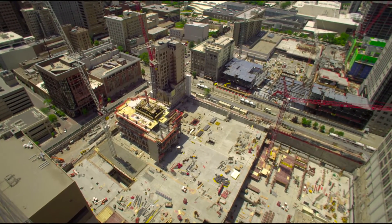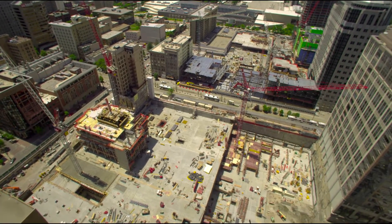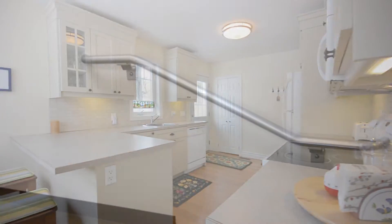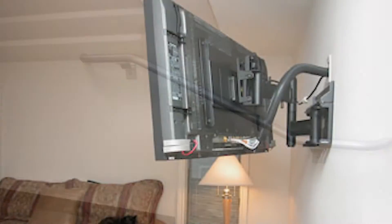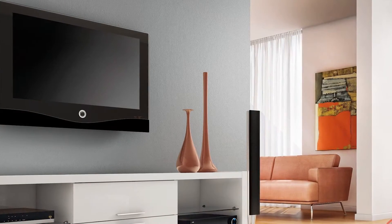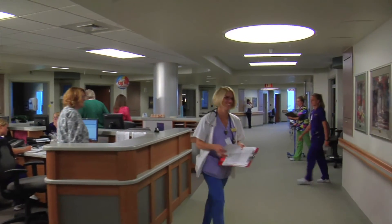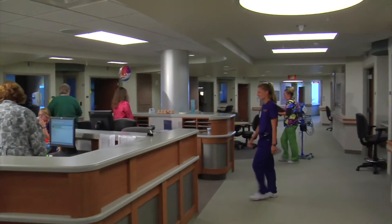Today's building professionals require solutions to allow the attachment of heavier items and accessories to interior partition walls. Examples of these include cabinets, hand and grab rails, televisions, and other large wall-mounted items commonly used in medical centers, schools, hotels, condominiums, and others.